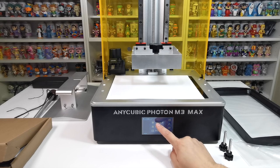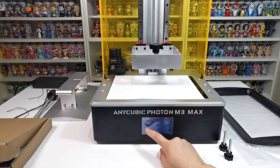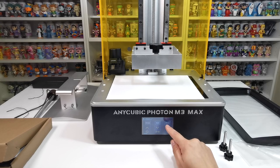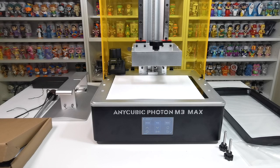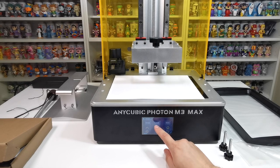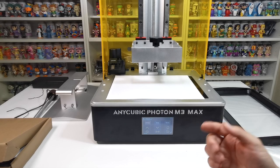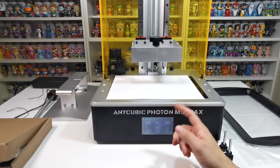Next, check the Z-axis. Go to 'Move Z Axis' — that's the up and down motion. Setting it to 0.1 mm will move it a very tiny amount; 1 mm moves it a small step; 10 mm will move it a full 10 millimeters up or down. Press up repeatedly and it goes up in increments. Setting to 10 mm and pressing up gets it out of the way quickly.